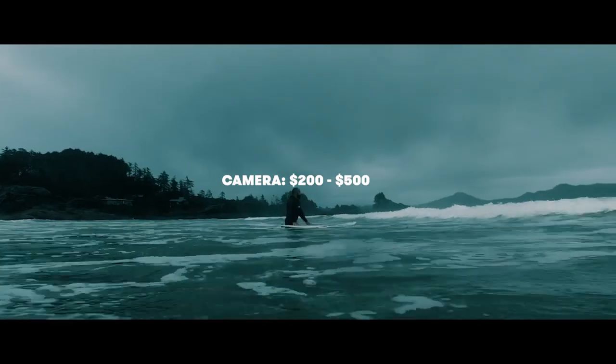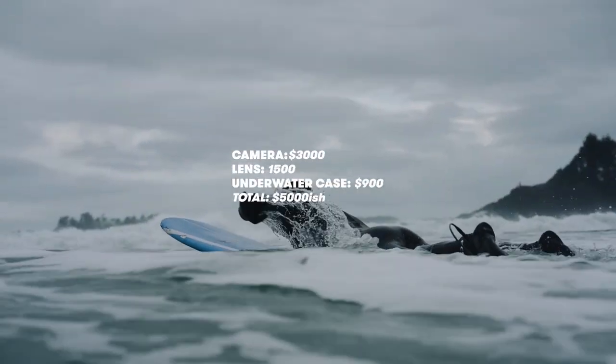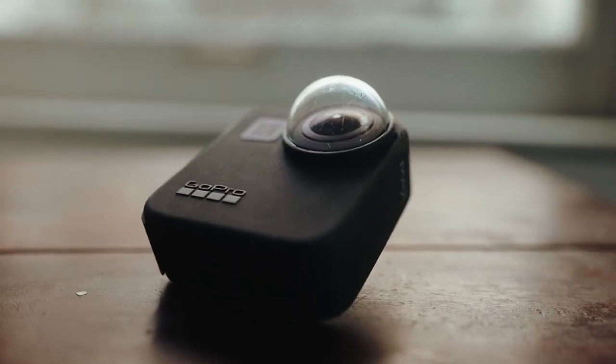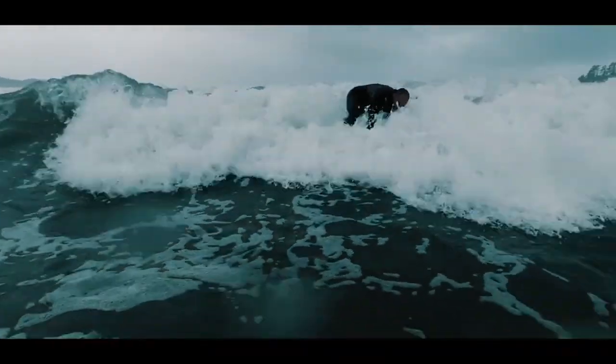Today we're putting two camera rigs head to head: a $200 underwater action camera like the Osmo Action versus a $5,000 underwater camera rig. Which one works better for you as a typical filmmaker? If you're trying to get into underwater cinematography, does the action camera hold up in comparison? I'm going to show you the two key differences between these systems and talk about the values of each.